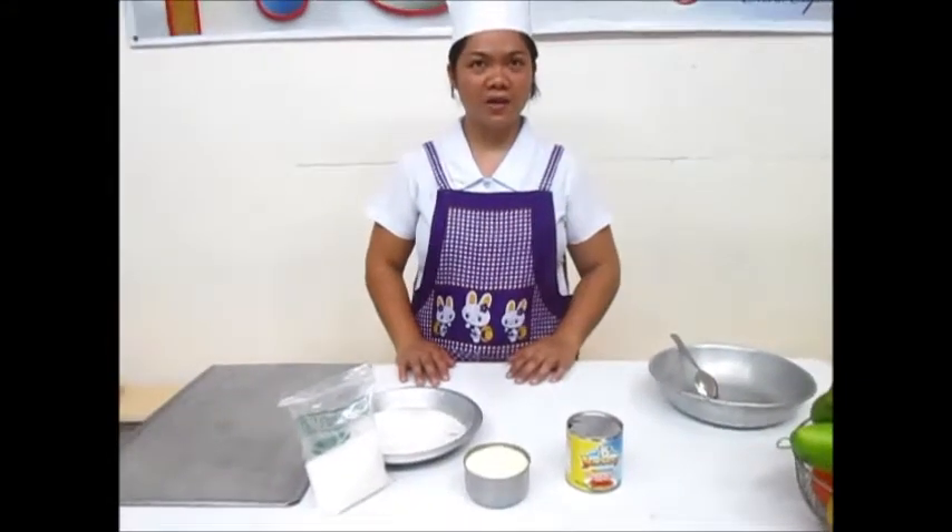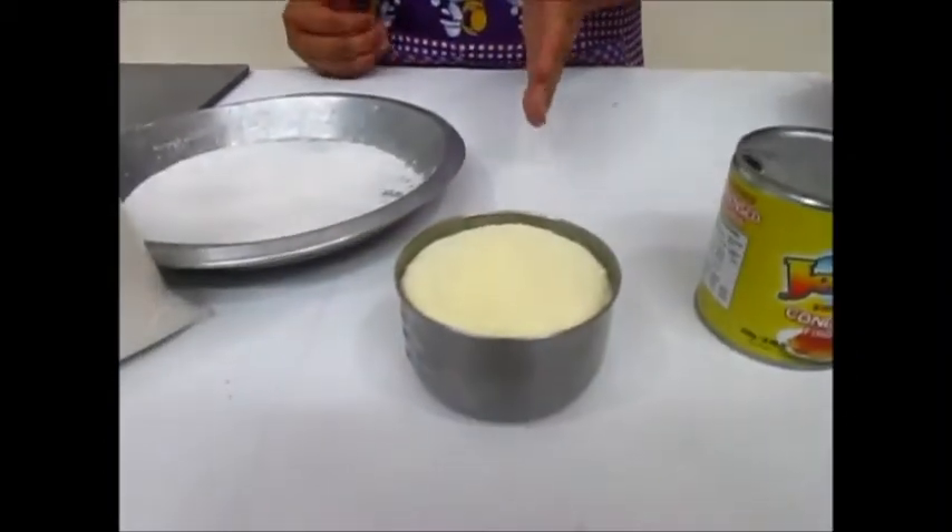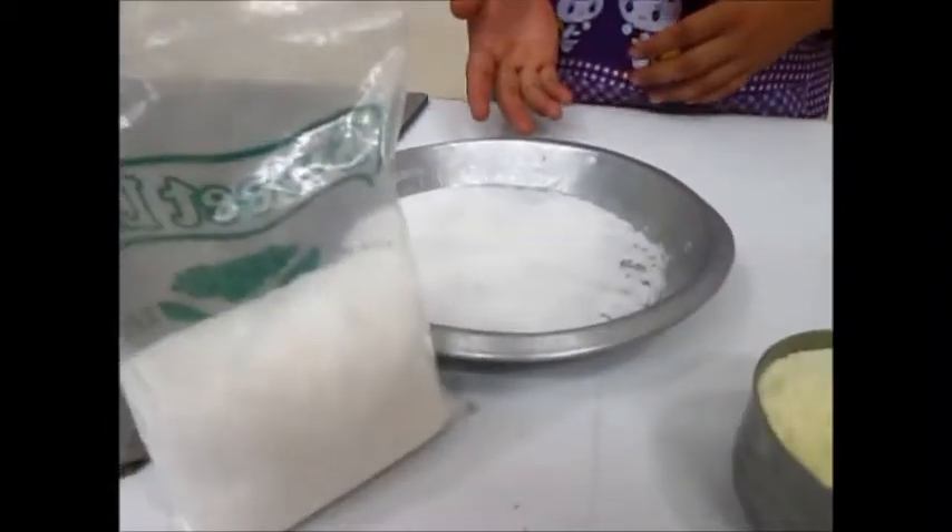Ingredients: 1 can or 200 ml condensed milk, 2 and a half cups of powdered milk, and sugar.